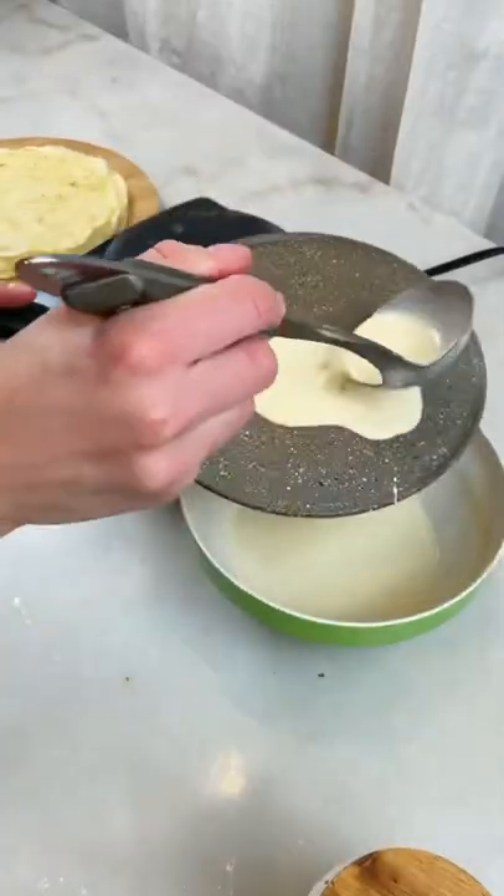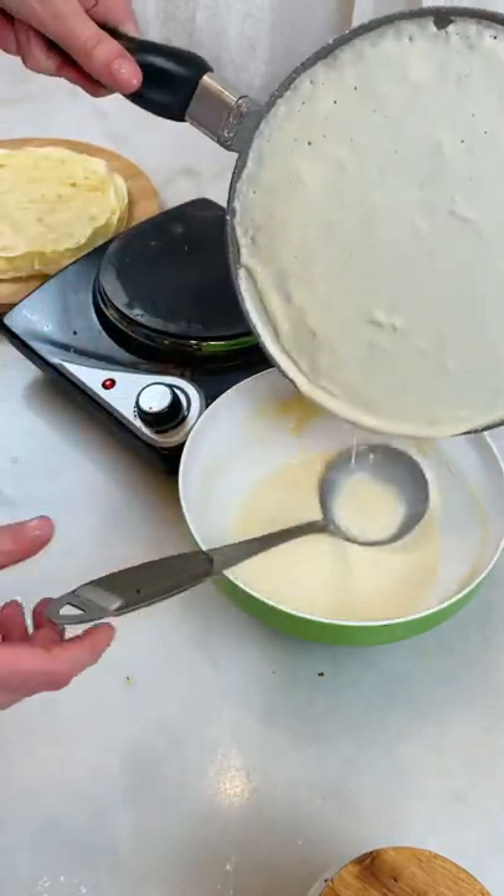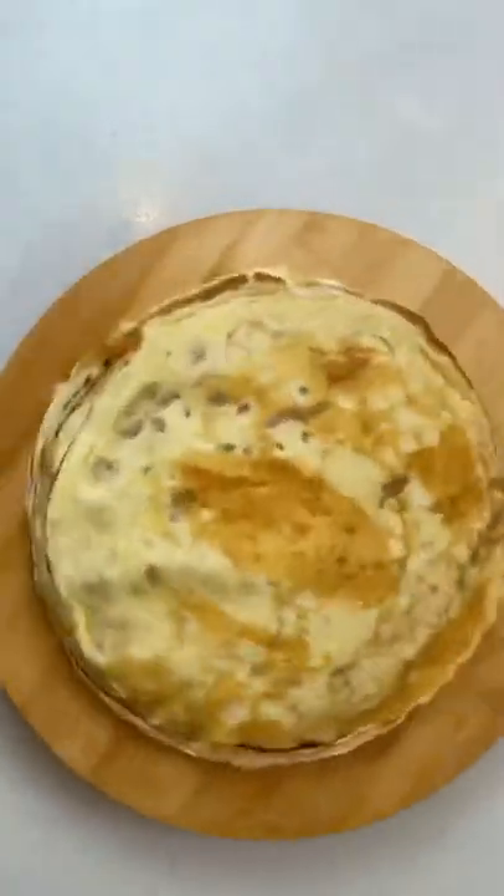If you want the extra thin crepe, you'll do exactly the same thing but you'll pour out the extra batter. Don't forget to clean up the edge. And that's it — I told you it's easy.